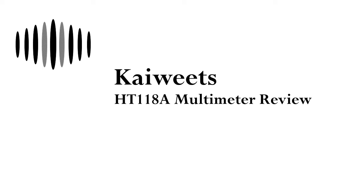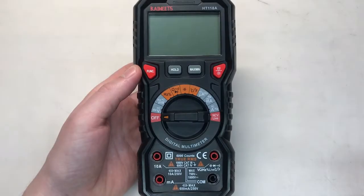Hi everyone, welcome to Duality Repair. Today I'll be doing a review on this Kiwitz HT118A multimeter. As of December 2020, this runs for about $37 on Amazon, and I'll put a link in the description. So let's talk about it.